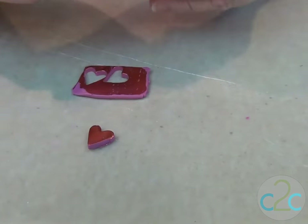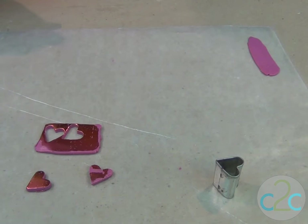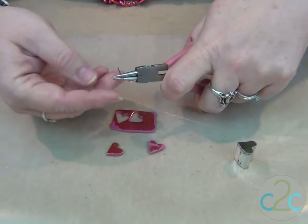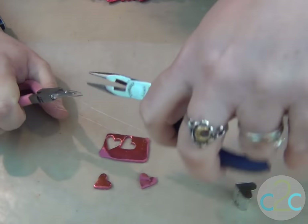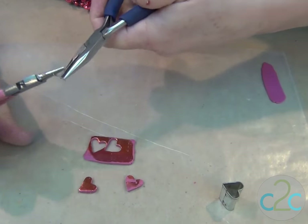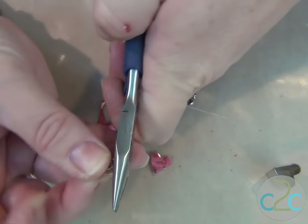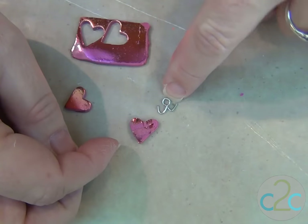Now we'll do one more and then we are going to put these together, but before I do I want to put a finding in there so that I can make the charm. I'm going to do that with just an inch-long piece of 20 gauge wire. I'm going to wrap it around my round nose pliers, crimp it, then wrap up both sides — it comes out looking like that — and all you have to do is flatten it out the best you can.